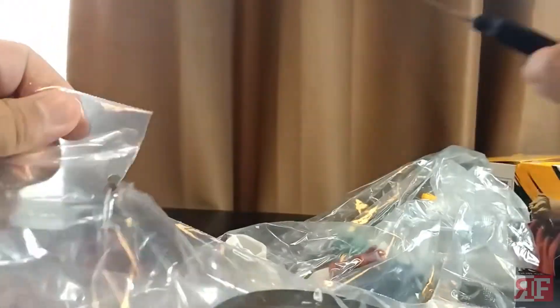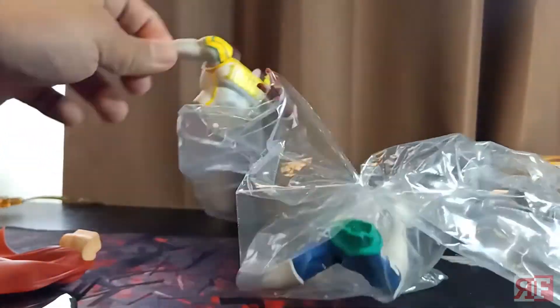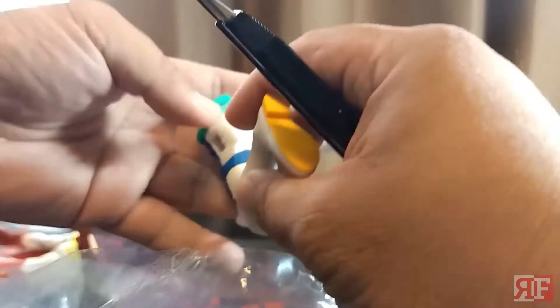Carefully open this — and okay, that's the base, there's the cape, next is the torso, got the legs, and ooh look at that, and finally the head.